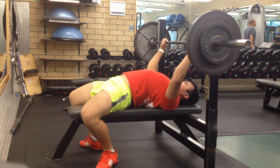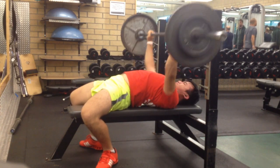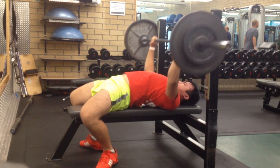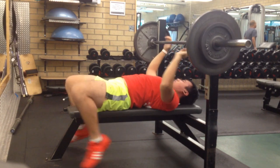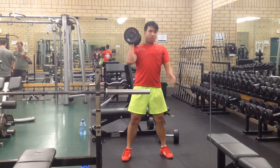Here I am showing you my bench setup. I think it's really important that you set up properly and get yourself tight and engage all your muscles just to get the most out of your bench press.